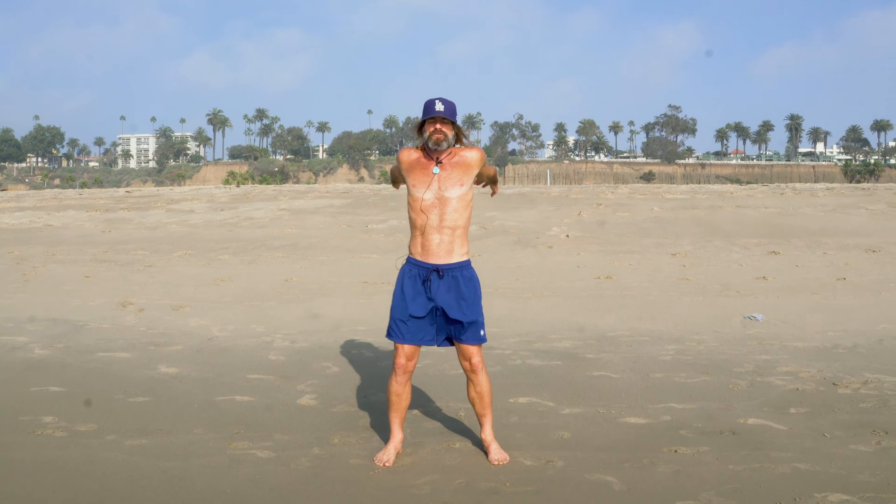And today we're going to do ape hands. This will open up your breathing pattern by 50%. Simply take your hands and gently throw them into the ground. This is going to open up your shoulders and the upper thoracic.